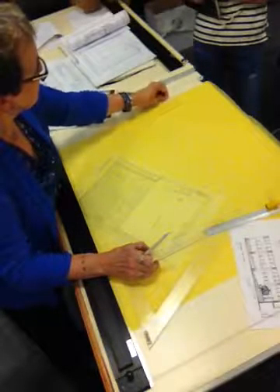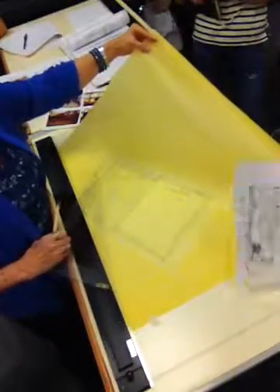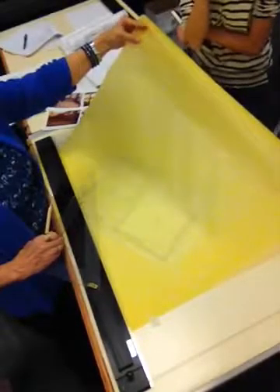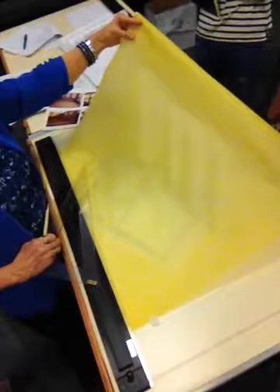Let me see if I can just lift this slightly without moving the plan below — you might be able to see it. See that? You see how the whole thing is coming up into 3D.